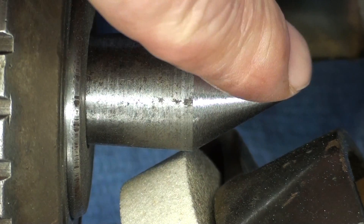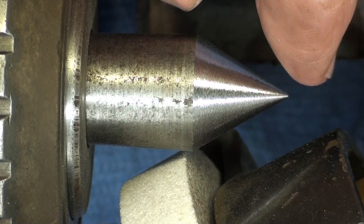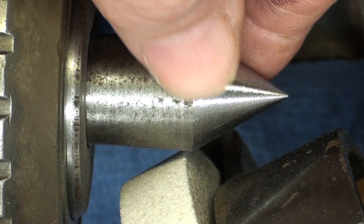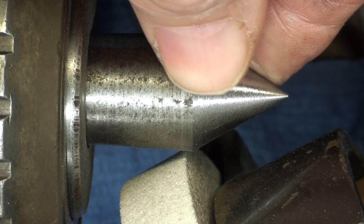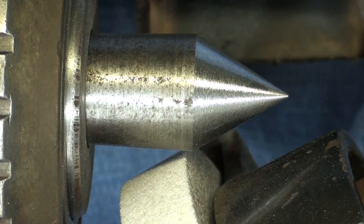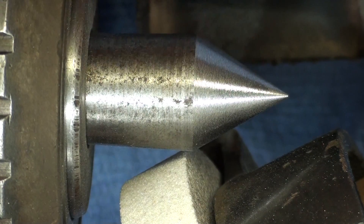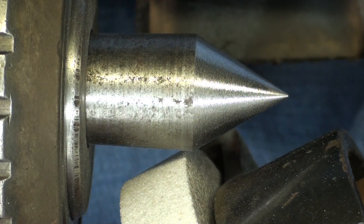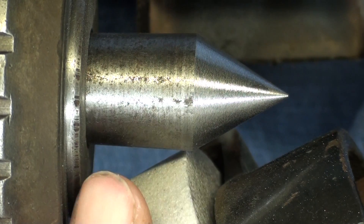That completes that — looks pretty darn good. You don't need the point so sharp that you're going to hurt yourself on it. It's just slightly warm, and I was feeding in just a thousandth or two with the cross feed each time. The finish doesn't look real great, but that of course depends on the grit — I believe it's kind of a coarse wheel, as you can see.